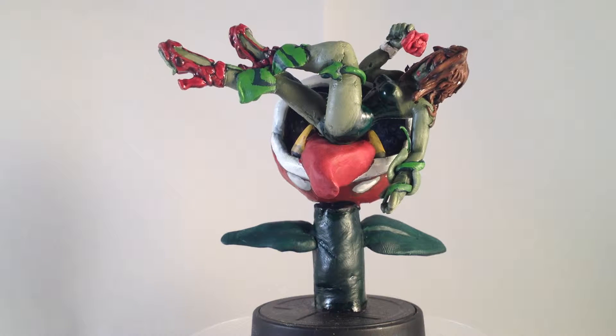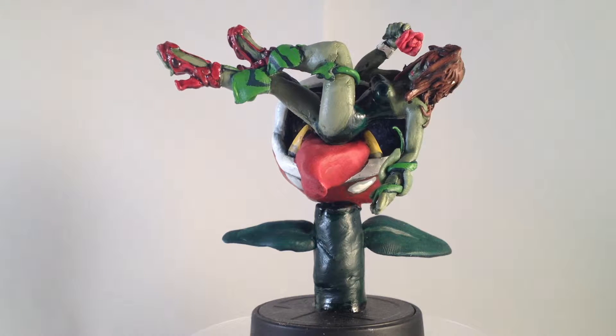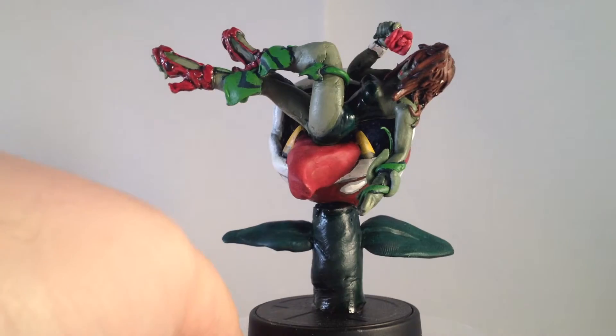Good evening YouTube, this is MrMordo85 from YouTube again, showing off another one of my customs, this one being Zero Suit Samus Ivy Edition.